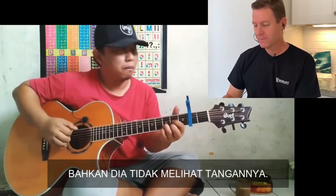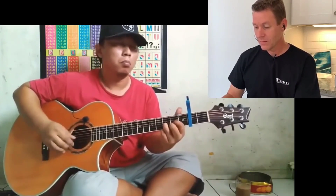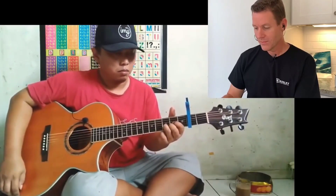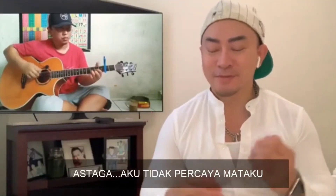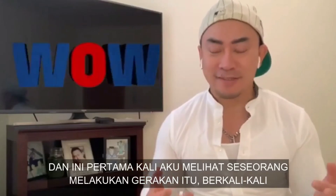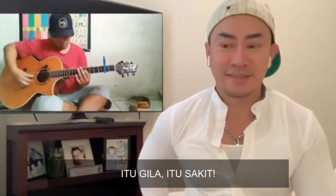Not even looking at anything. Really, really good. You just witnessed perfection. I can't believe my eyes. He was so good doing that. And that's the first time I see someone do the guitar — strumming the guitar over and placing his hand over and over and under. That is crazy. That is sick.